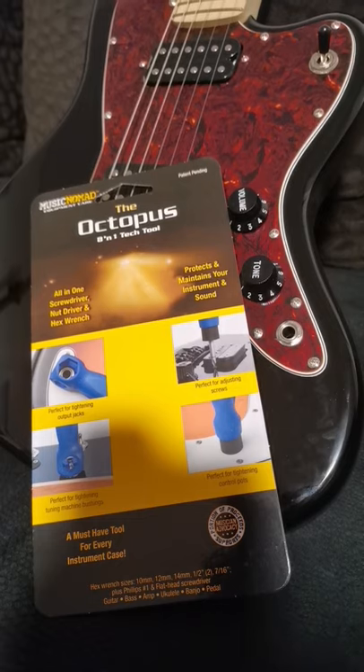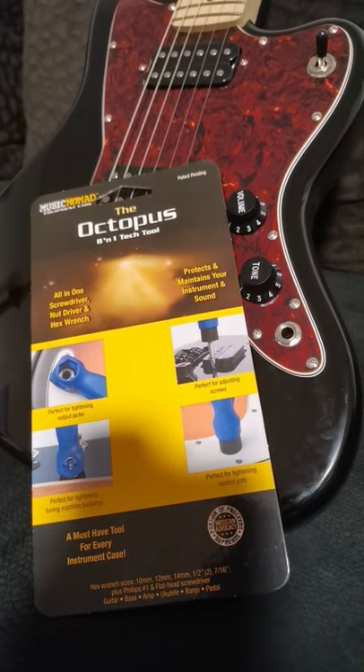So yeah, thumbs up for this one. Really nice and I can totally recommend it to have it in your gig bag or case.